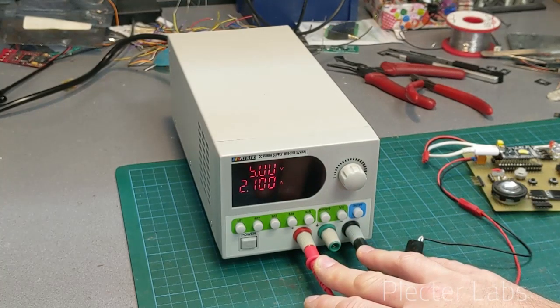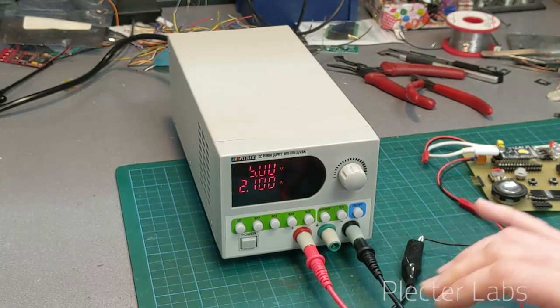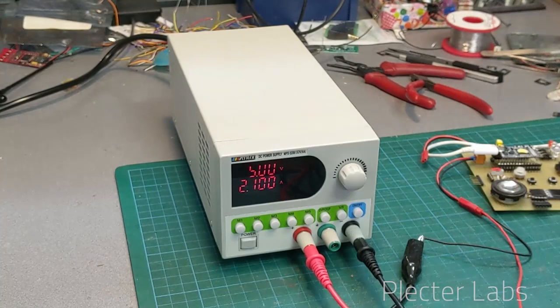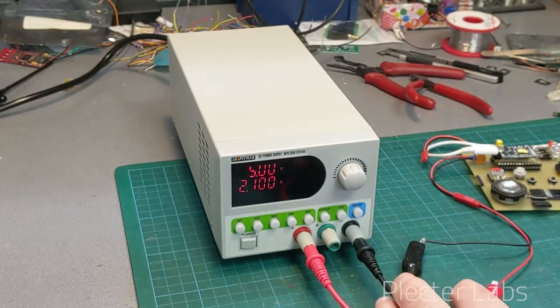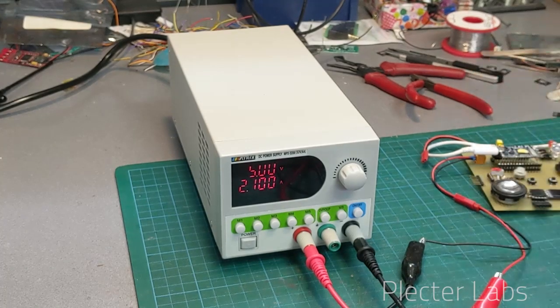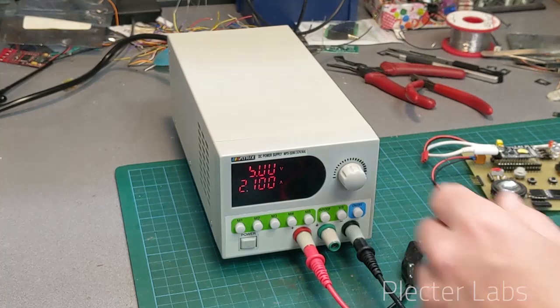That's pretty safe because with other kinds of bench power supplies, if they are all set up with crocodile clips or grip wires attached to the board and somebody touches your settings by turning the knob...